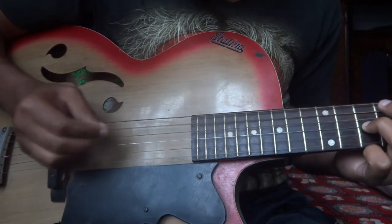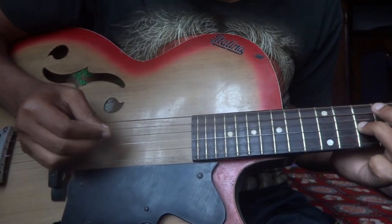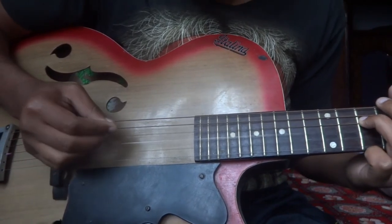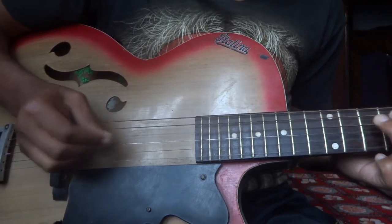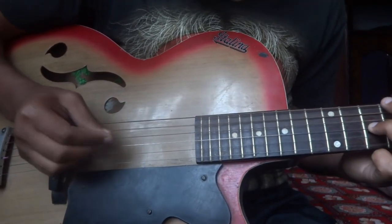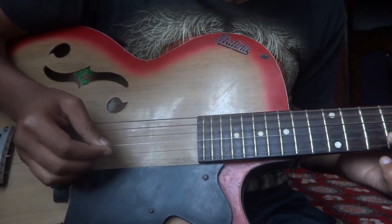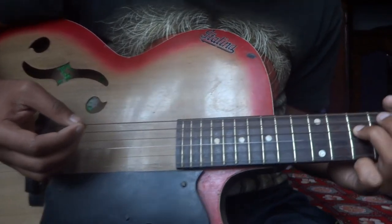After playing this, go to the 10th fret of the D string. After that, G string at 8th fret. Then go to the 4th string, organizing this 4th fret string.